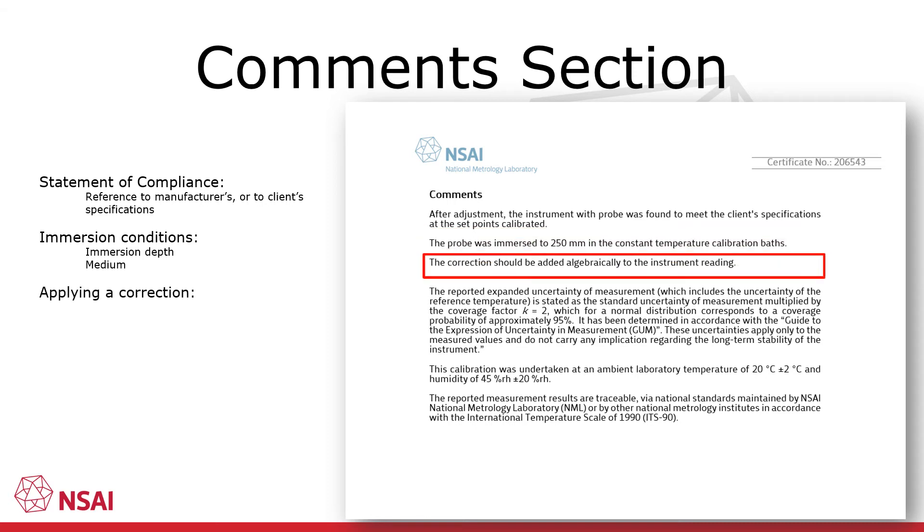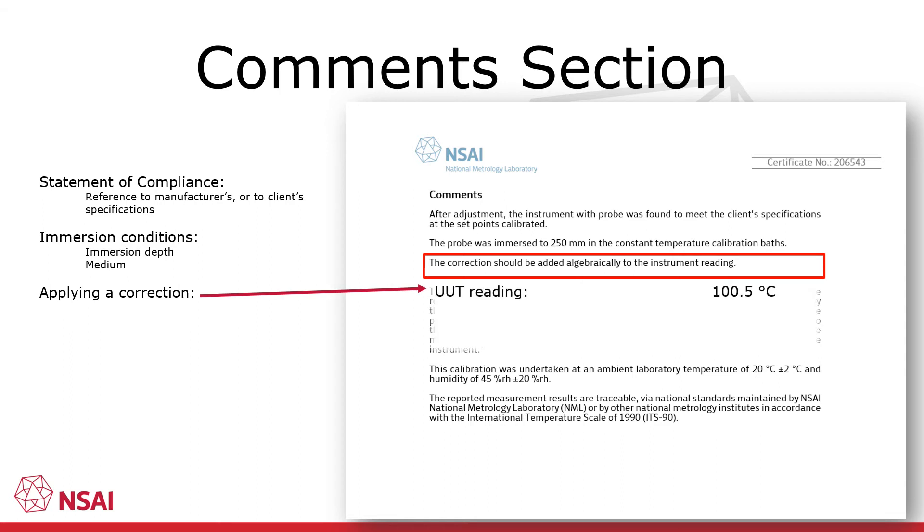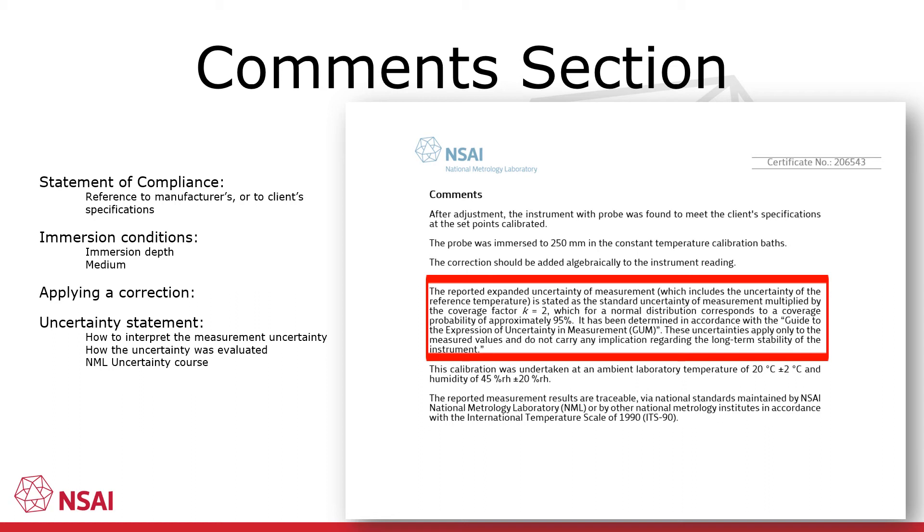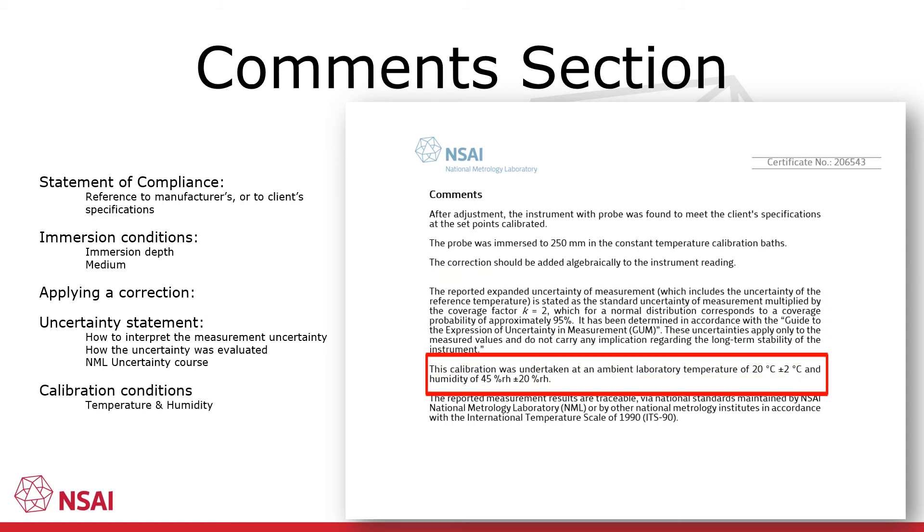For NML temperature certificates, a correction and not an error or a deviation is presented in the table of results. Instructions for applying the correction are therefore mentioned in the comments section. As an example, if when using the unit under test after calibration it reads 100.5 degrees and the calibration certificate provides a correction at 100 degrees of minus 0.5 degrees, then by adding these values together we achieve a result closer to the true value. Also in the comments section is a statement of uncertainty, which declares the statistical means used to determine the uncertainties of calibration. If uncertainty of measurement is of interest to you, the NML provide a course at varying levels on this topic — check the website for further details.